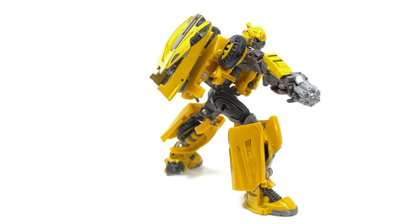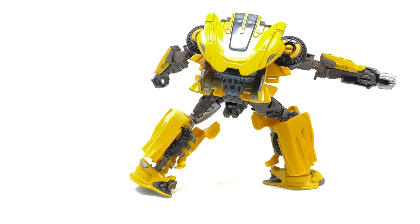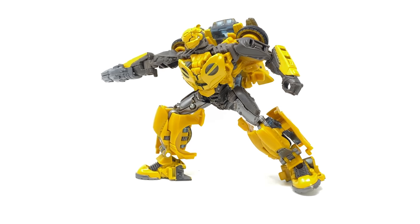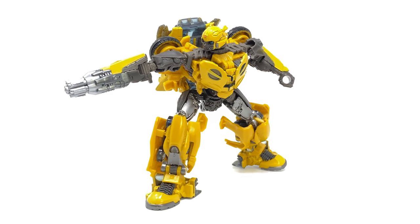Hello everybody and welcome to the channel. In today's video we're going to be checking out something a little unexpected: the Transformers Studio Series Bumblebee movie Deluxe Class Unmasked B127, or Cybertronian B2.0.